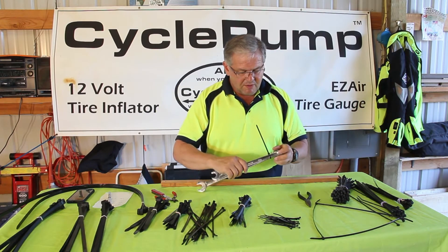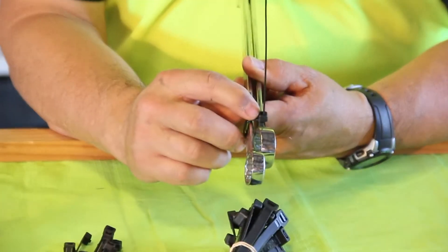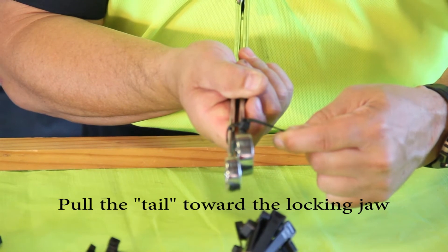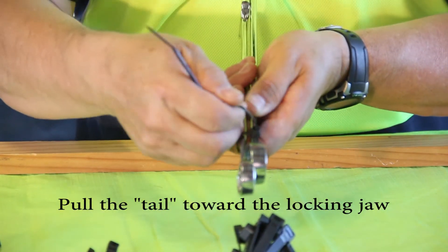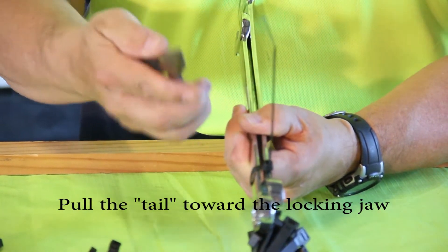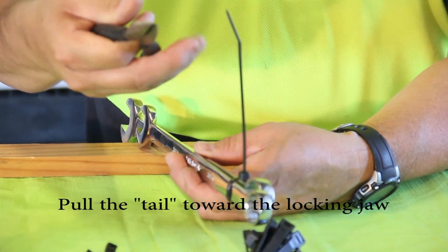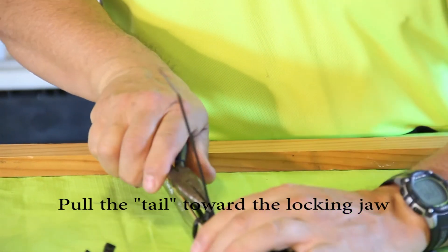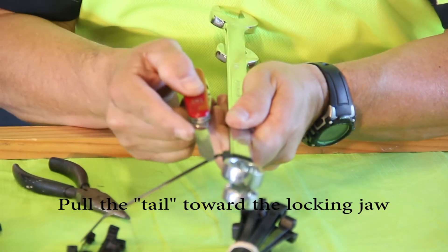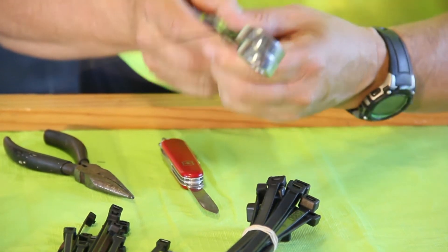The direction that you pull it is important too. The jaw is on one side — it pivots and engages the teeth of the zip tie. If you pull away from the jaw you're actually disengaging it, which you don't want. Instead, when you tighten it you want to pull towards the jaw so that it grips the teeth. The best way to cinch up a zip tie is to take a pair of needle nose pliers, place them on the zip tie just where the head is, and using the pliers as a fulcrum, roll towards the jaw — pulling the zip tie through that jaw even further. I've gained about an eighth of an inch of extra teeth and stretched that zip tie really tight. It is not going to come loose.